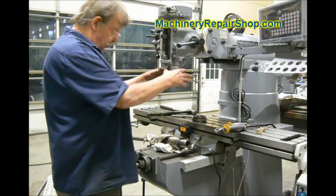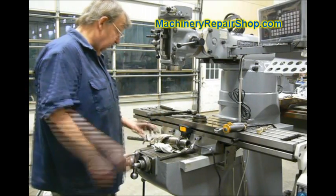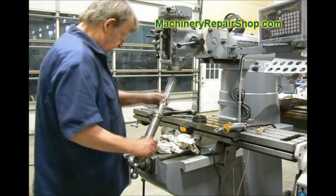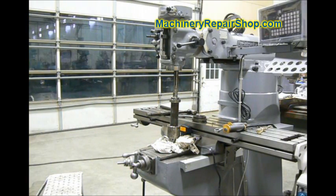That's all there is. You can do that by just dropping the spindle down enough with the method I just showed you to access it while it's still in the machine. I'm going to put this spindle back in and show you a couple of the tricks to doing that.